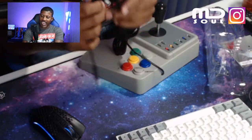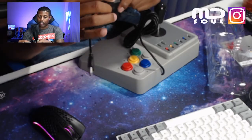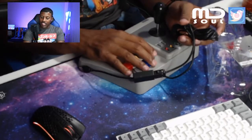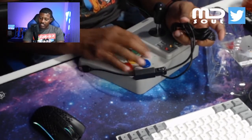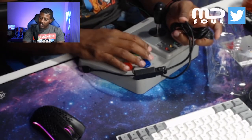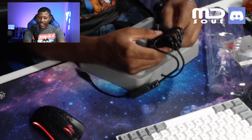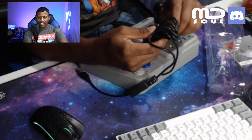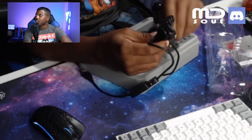They have an adapter so it can go to your computer — slides in just like that. It has a hand rest area, which is a plus. I'm thinking this might actually be a good idea for a hitbox setup, maybe.